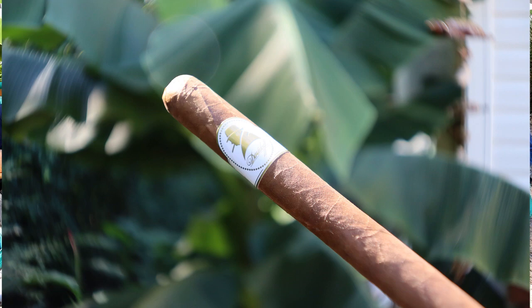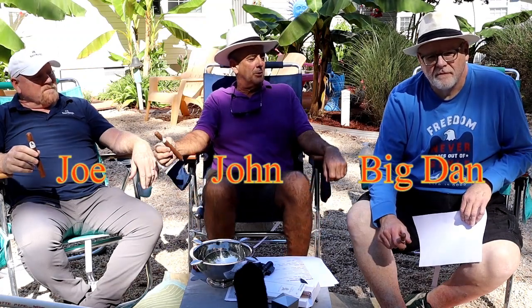Welcome to another edition of Back Porch Cigar Reviews. Today we're going to review the Davidoff Winston Churchill. I'm here along with Big Dan and of course one from their widespread squad, German Kraken. Dan wants to give us some information on the cigar we're going to review today.